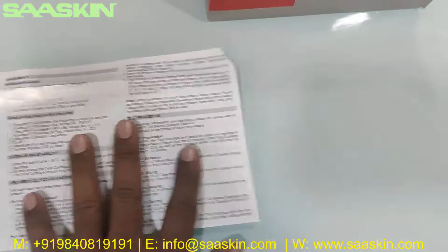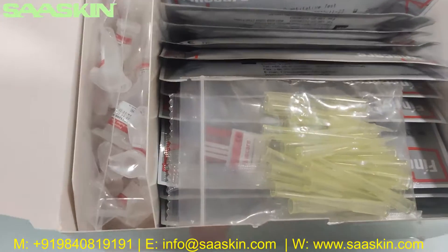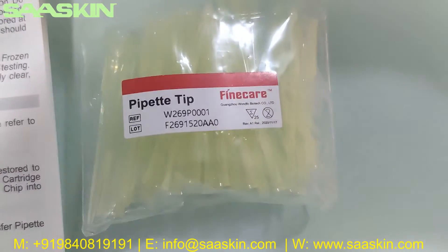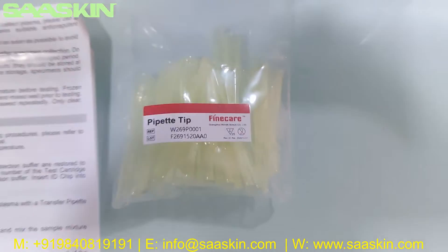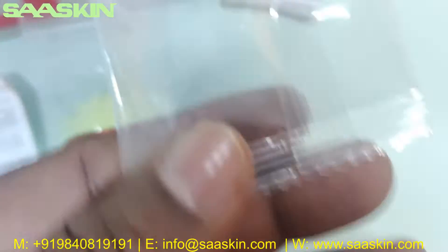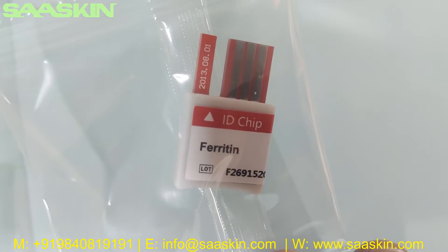Let's see this side. Inside you can see 25 pipette tips. You can see the reference part number and the lot number. Inside there is a chip, and the chip also says the test ferritin and has a lot number reference.